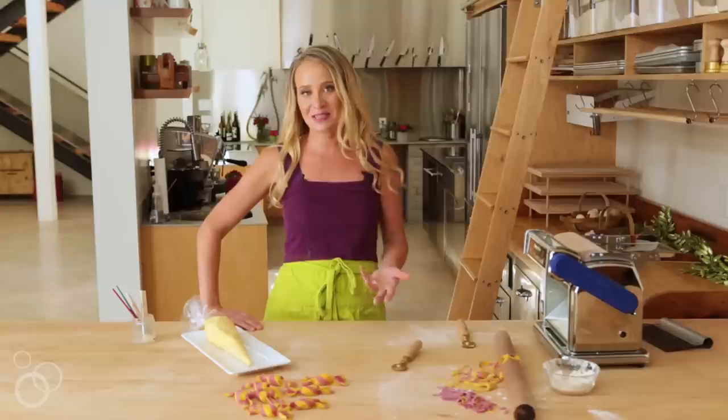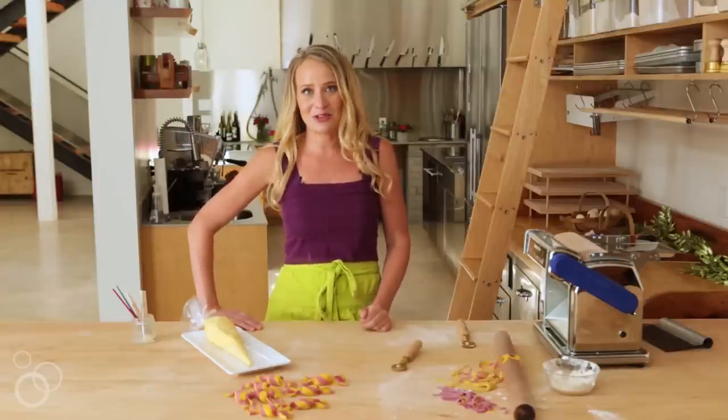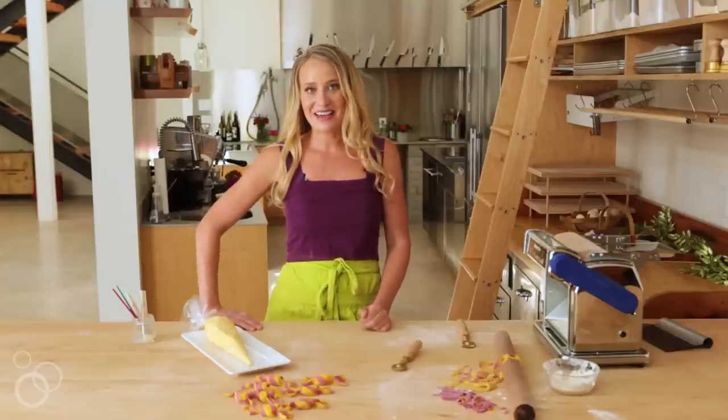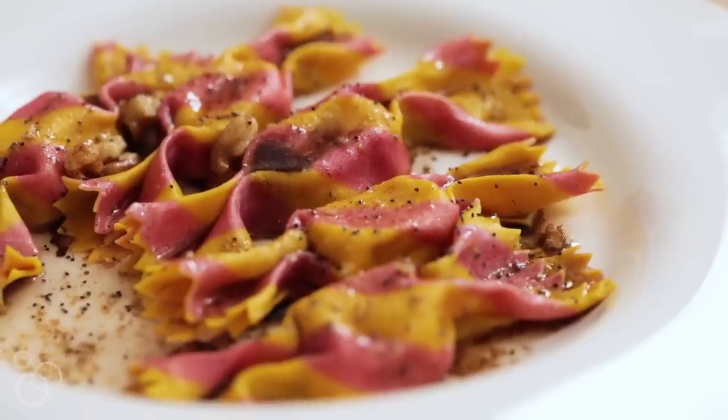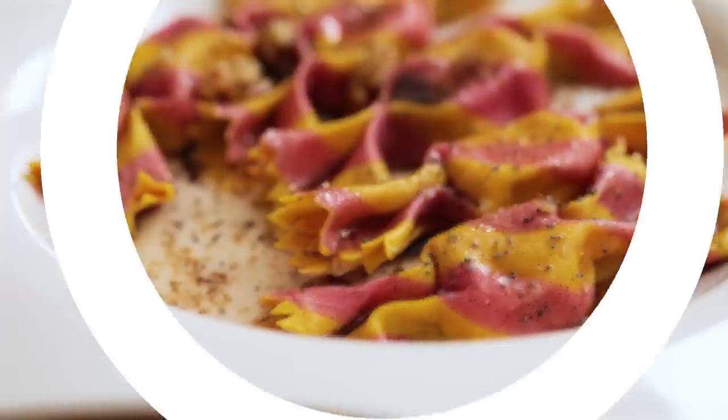It works really well and plays very nicely with the butternut squash filling — it would make an exceptional Thanksgiving side. If you enjoyed our pasta making moment, please subscribe to my YouTube channel. It's Salty Seattle and I will see you next time.